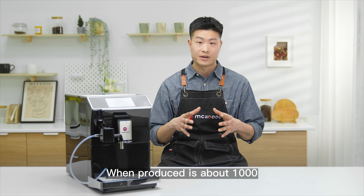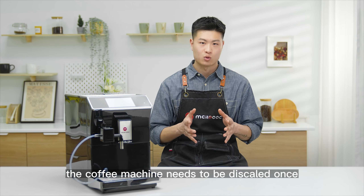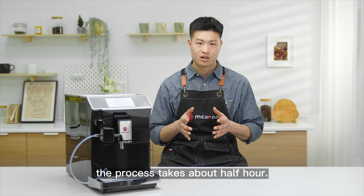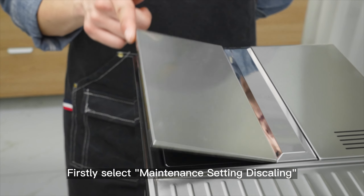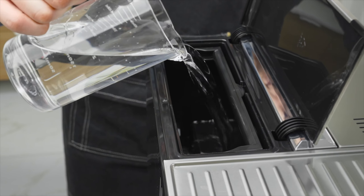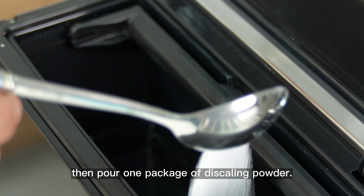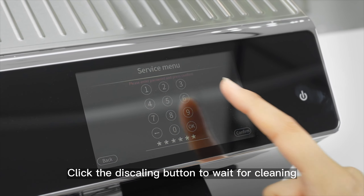When produced, it's about 1,000 cups — the coffee machine needs to be descaled once. The function is to dissolve boiler scale and milk residue. The process takes about half an hour. Select maintenance setting descaling and confirm. Make sure the water storage is sufficient, then pour one package of descaling powder and click the descaling button to wait for cleaning.